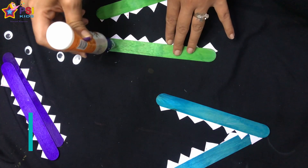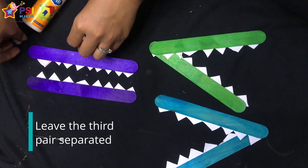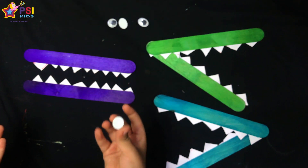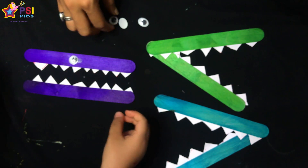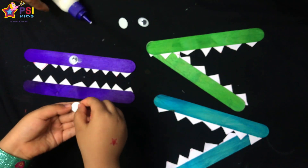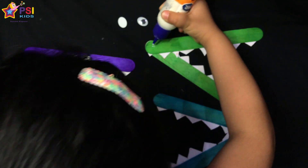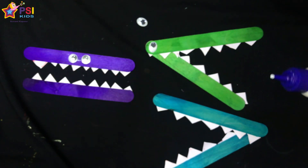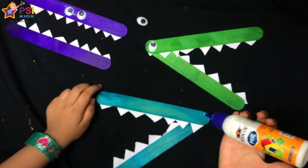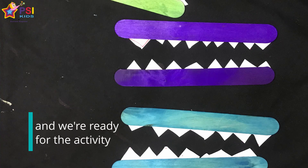Now paste the two sticks together to make the greater than sign and the less than symbol, and leave the third pair separately. Take the googly eyes and stick them on the ice cream sticks. Let your child do this activity as much as they can — using an ice cream stick or scissors is a great fine motor activity. And we are ready!